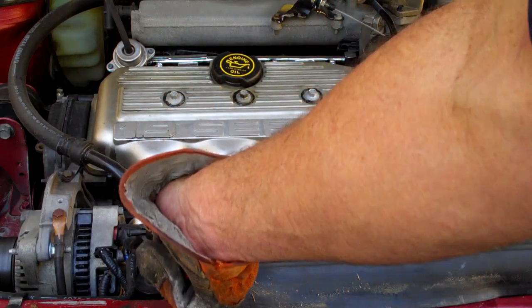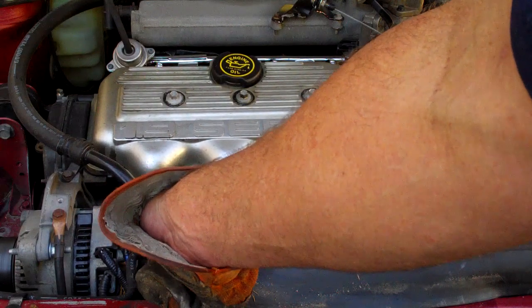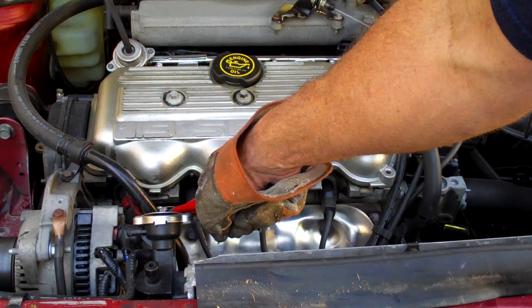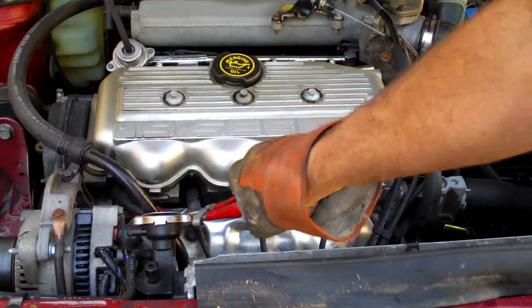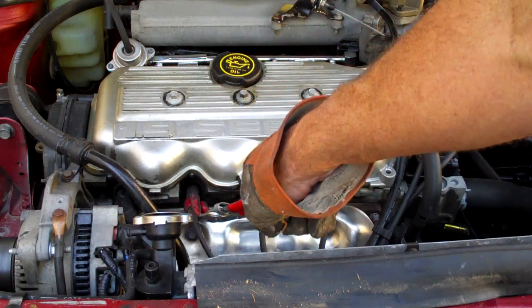Sounds like number one cylinder changes the noise the most, so most likely our problem is going to be on number one. You can hear how much louder the noise is with number one plugged in versus number one removed. None of the other cylinders seem to affect it.